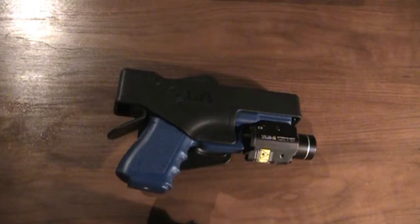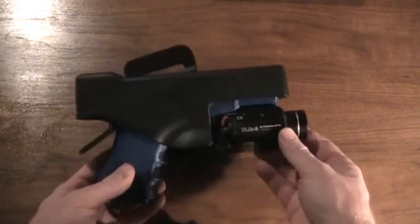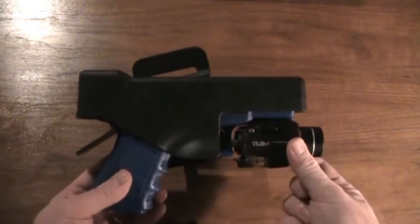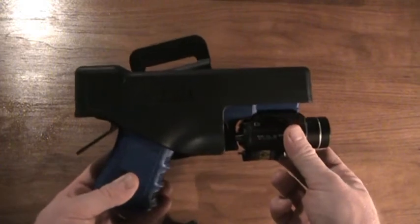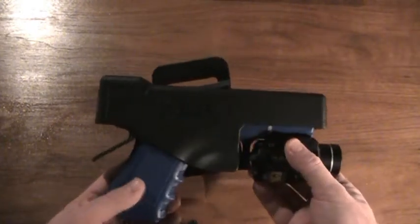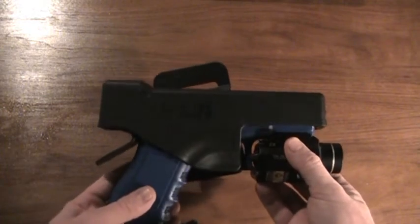The first thing you'll notice is the holster does allow for virtually any light or laser attachment to be used on the front rail of the gun. Cameras, lights, lasers — whatever would mount on the rail, this holster is designed to use without any customization of the holster needed.